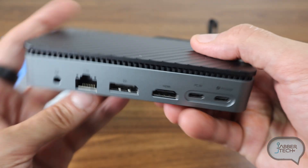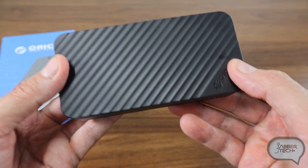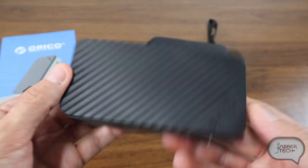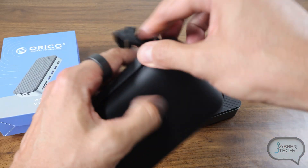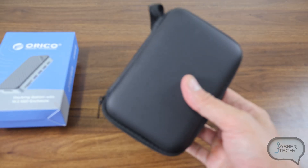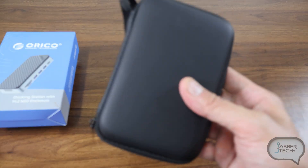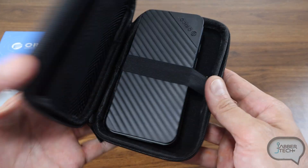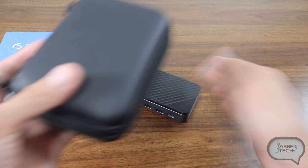So as you get your productivity done, your MacBook is going to stay charged up no matter how long you're on it. The docking station is pretty portable as well — they give you a handy travel pouch so you can throw it in your bag when working remotely. Small size, powerful, and portable is the name of the game. I've got a drive to install and then we're going to check out some ports on my MacBook Pro.